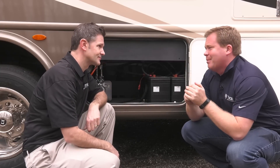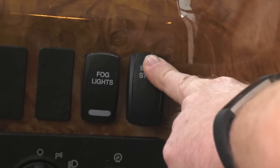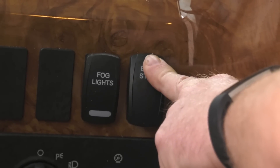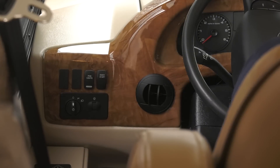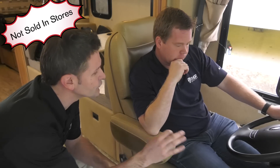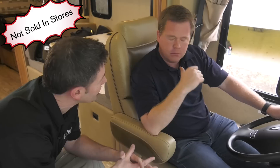Boy, that sounds complicated. Not at all. Simply set your parking brake, then press and hold the auxiliary start switch located on the dash. Turn the key and start the engine. Once it's started, let go of the auxiliary start button. Now this is important — make sure you do not hold the ignition key in the start position for more than 30 seconds, as you could drain your house batteries and that would mean no 12-volt power.